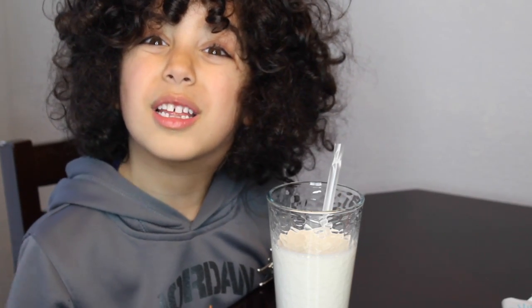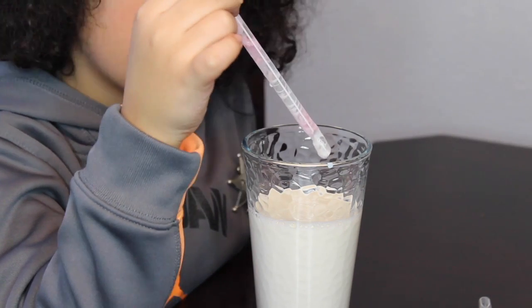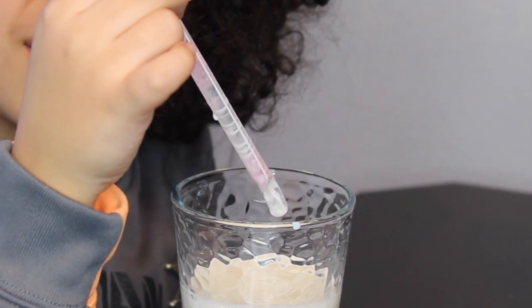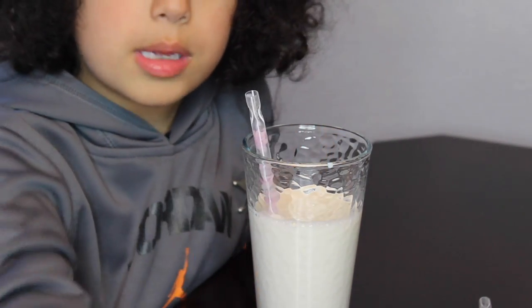I thought the beads were going to make it hard to drink, but it's really cool — the beads go up, the beads go down. I really like it. If you already have strawberry milk, you taste the strawberry a little bit more. One thing I didn't like: look how empty the straw is now after maybe eight sips on a small cup of milk.